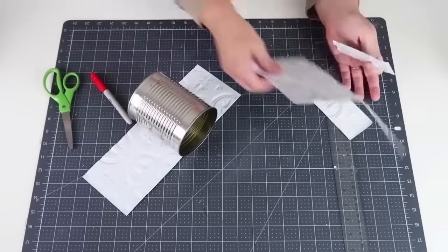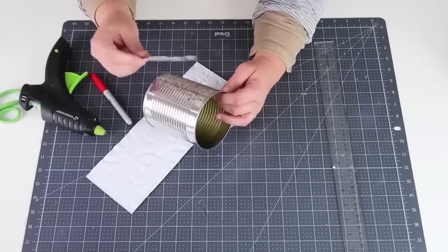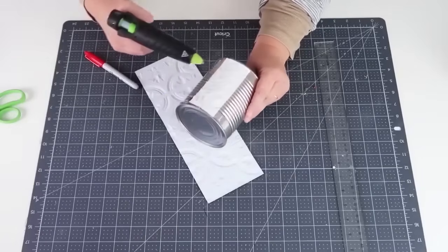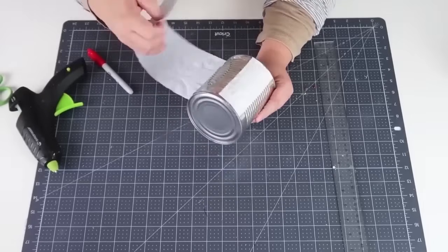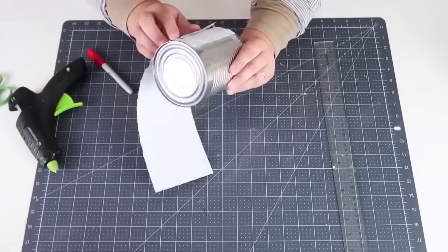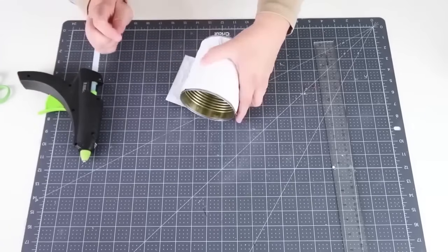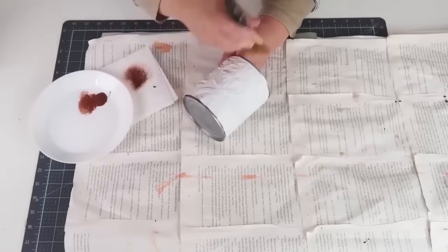These could be so pretty in all different sizes, especially if you make different ones and cluster them on a table together. This can is a little bit wider so I had to get an extra piece to glue to make the band come all the way around. Remember that when working with hot glue on metal, the metal will heat up, so just be cautious as you're gluing on this tile. Once that's glued into place, move on to the next step: bringing forth that texture.